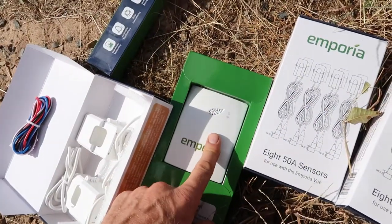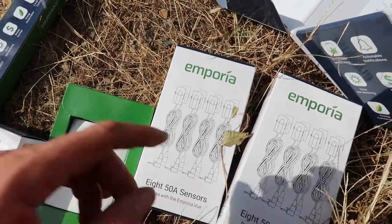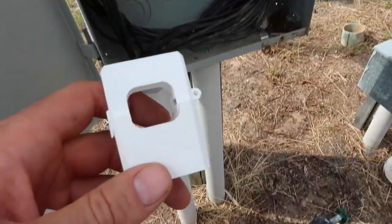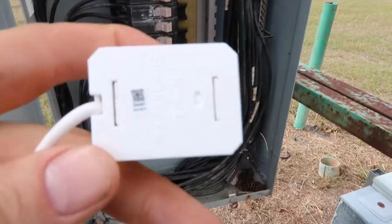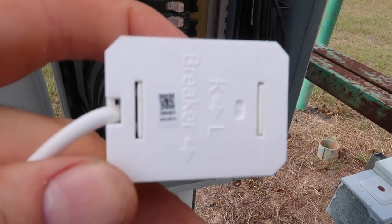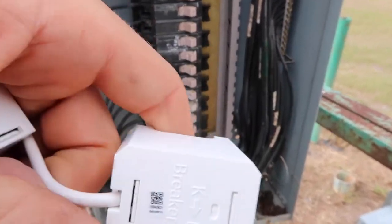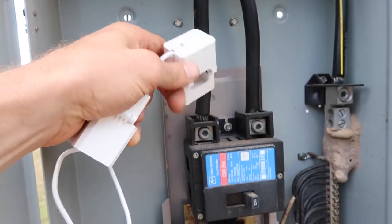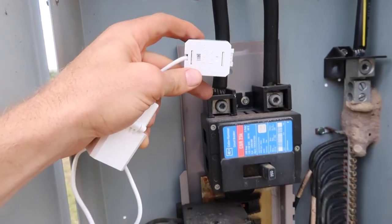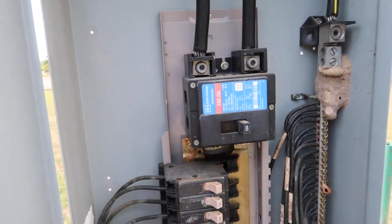I've got my power cord, my large CTs, my antenna, and my small CTs. I'm going to start by hooking up the two large CTs. There are instructions on them indicating which direction to mount them — the arrow needs to point toward the load, which is downstream from the breaker.